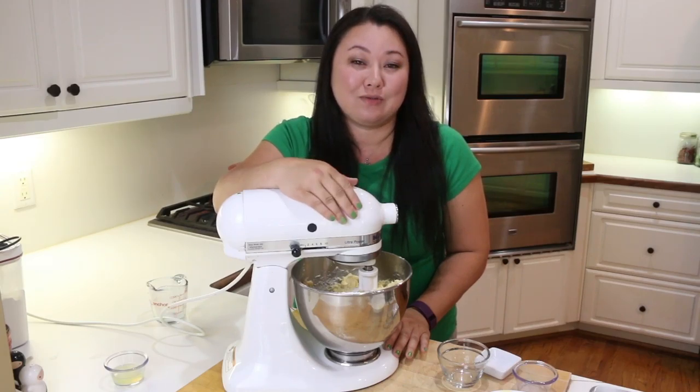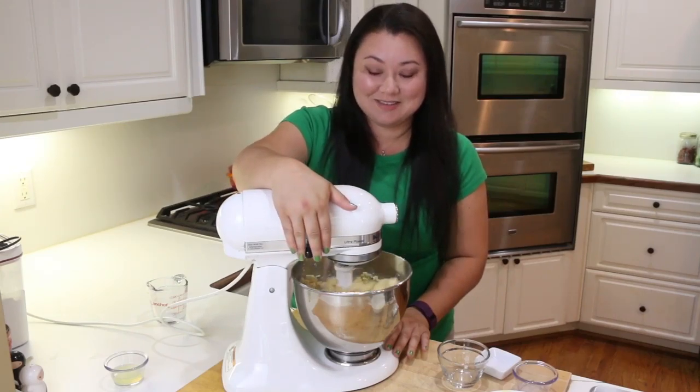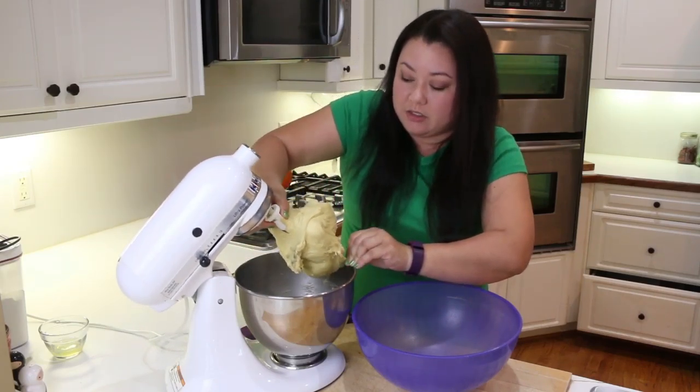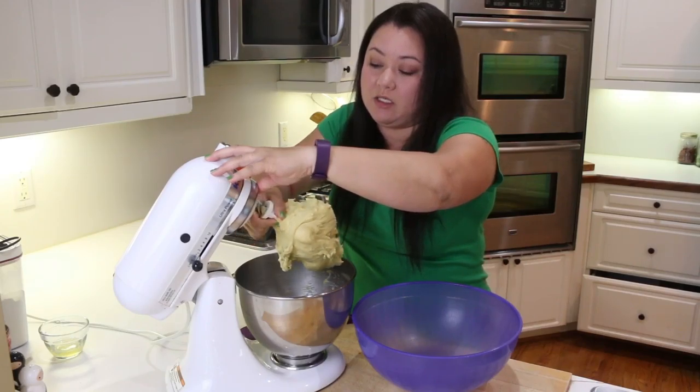This is going to knead for about 10 minutes and I'm going to clean up and show you what it looks like when we get there. It's been 10 minutes and our dough has kneaded beautifully. This dough is going to be a little on the stickier side and that's fine.